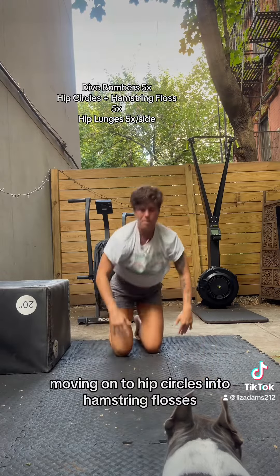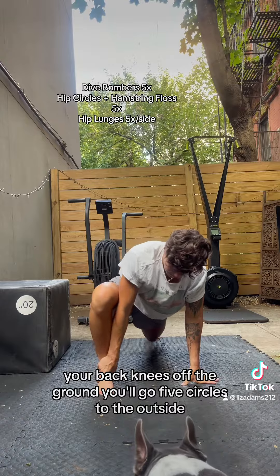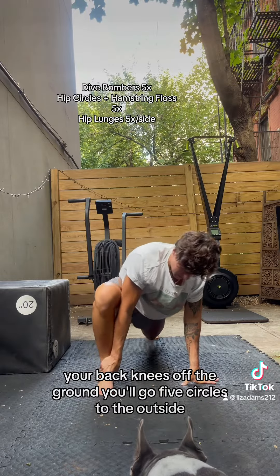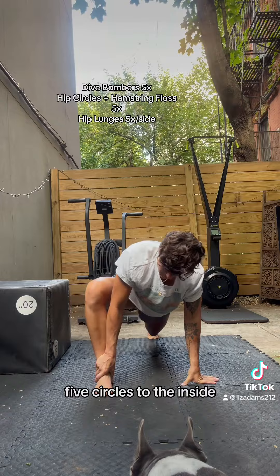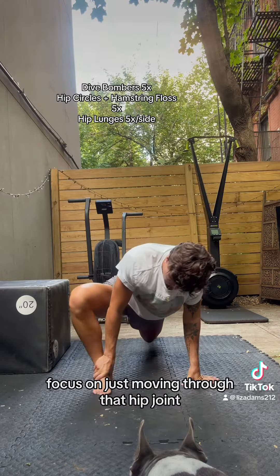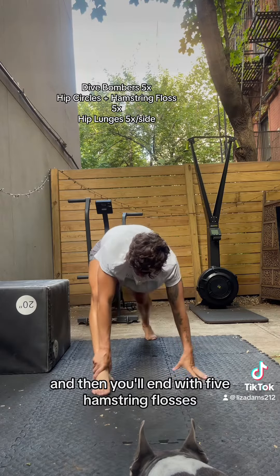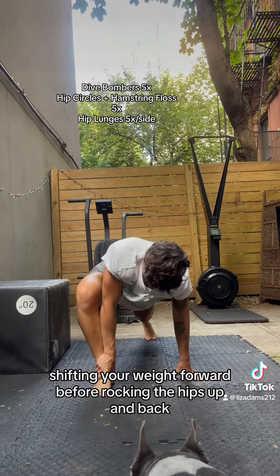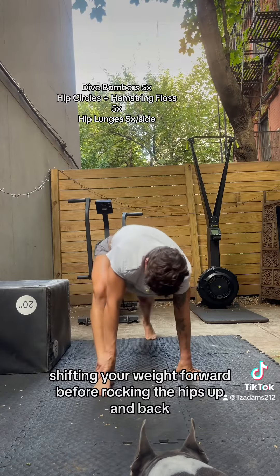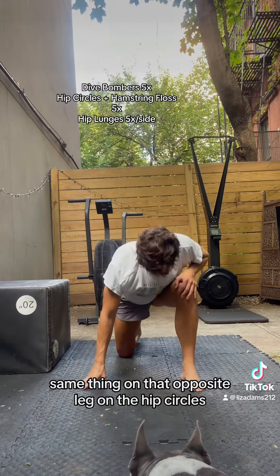Moving on to hip circles into hamstring flosses, your back knee is off the ground. You'll go five circles to the outside, five circles to the inside. Focus on just moving through that hip joint. Then you'll end with five hamstring flosses, shifting your weight forward before rocking the hips up and back. Same thing on that opposite leg.